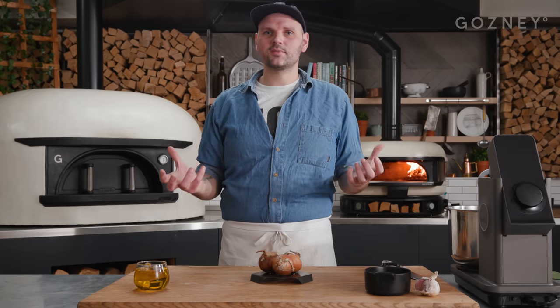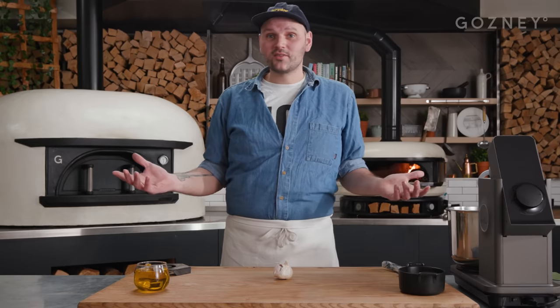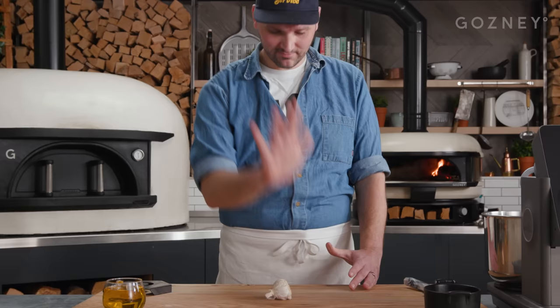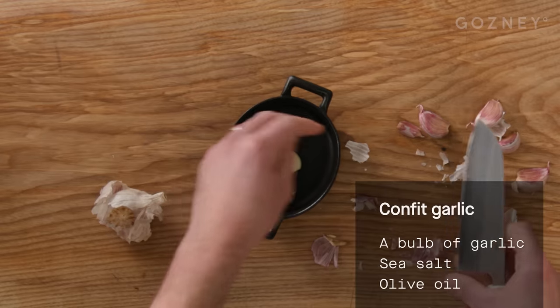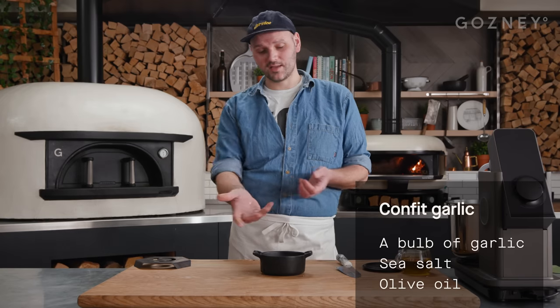Whenever you're baking bread in any kind of oven, you need to make sure that the oven gets right up to temperature because you're going to need that residual heat to bake the loaf. So as we don't waste that energy, I'm going to throw some onions in — they're going to be delicious, you're going to see why later. I'm not using the rest of the space, so I'm just going to make some delicious confit garlic. Simply get a garlic bulb, smash it with your hand, get the garlicky bits out, cut the tops and bottoms off, add some garlic cloves. Sprinkle of salt and then just cover it with oil. If you're taking time to make this, make loads — it lasts in the fridge covered in oil. The oil's delicious and makes all of your food nicer. Confit garlic is just the best thing ever.